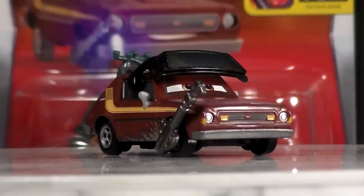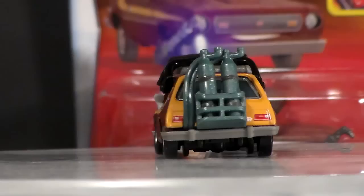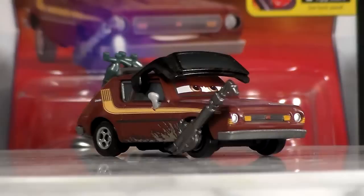Toga is a 1:55 steel die-cast made by Mattel with no paper stickers. His goggles and torch are made of plastic and are not removable.